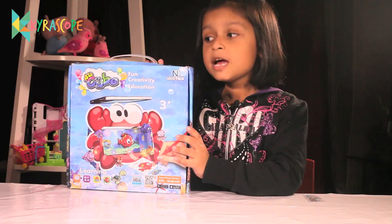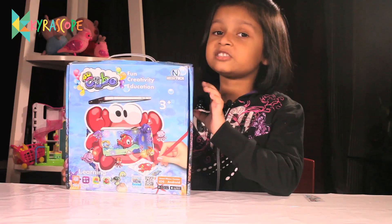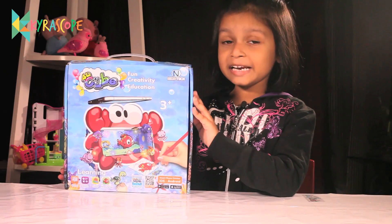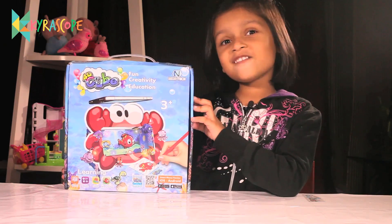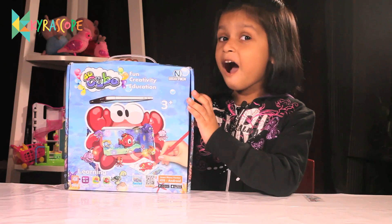Welcome to Kara's Hope. Today we are opening this amazing toy. It's called 4D Cube. This is an augmented reality toy. Now let's open it. I'm very excited to open this. Are you?